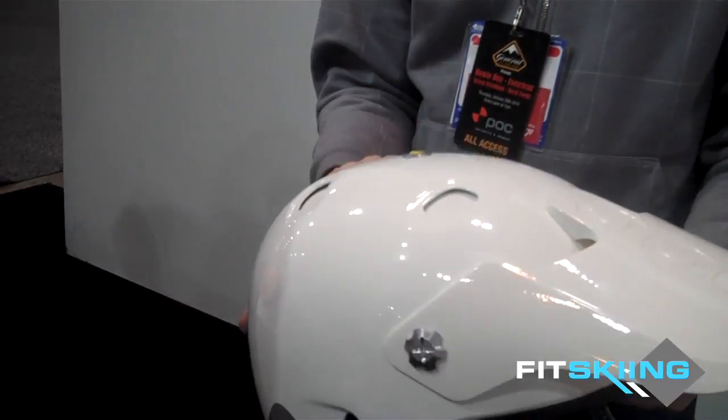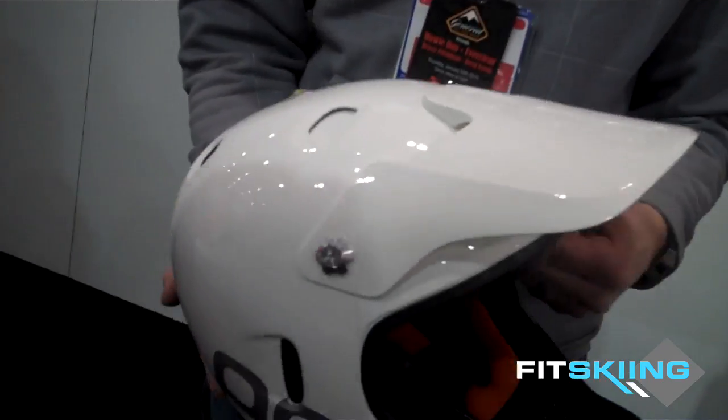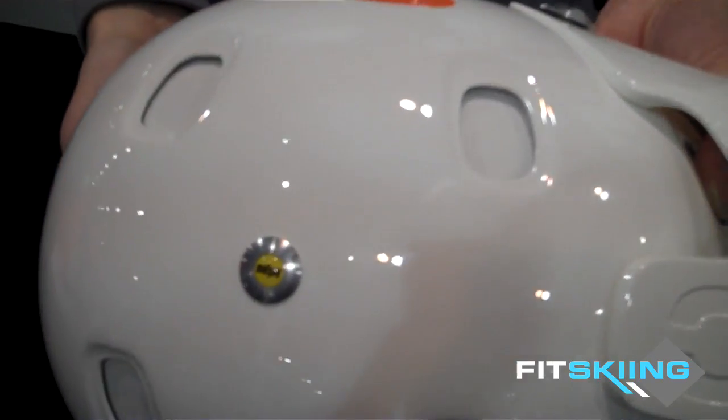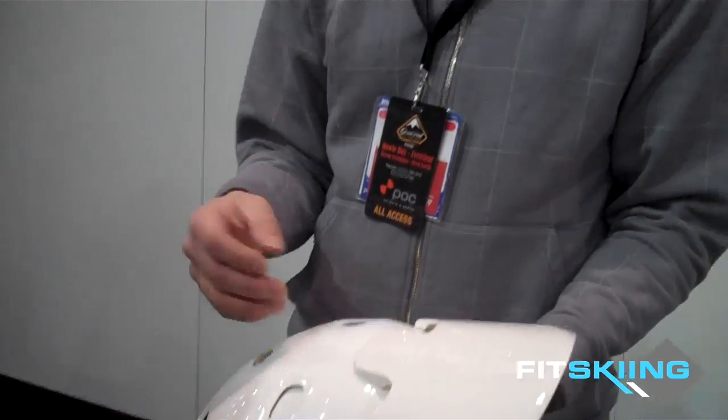What MIPS does is it acts like the membrane between your brain and your skull. Whenever you have an impact, your brain slides in this membrane. The helmet acts in the same way — it reproduces that same effect inside the helmet so that your natural defense is actually working. When you fall sideways, there's a pin right here that breaks, and it allows the internal shell to move whichever way your brain moves. It helps to decrease the impact. After a fall, you replace this pin and the system starts over.